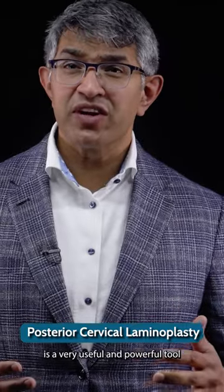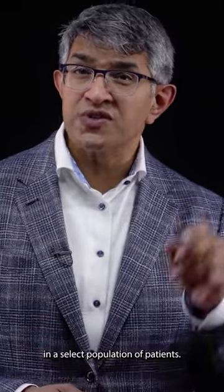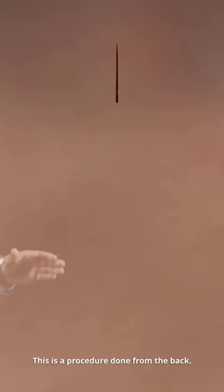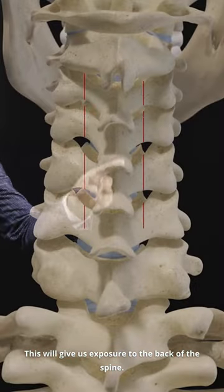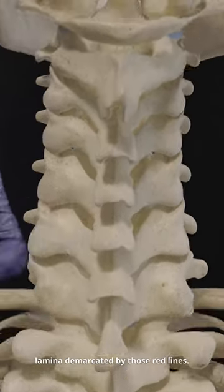The posterior cervical laminoplasty is a very useful and powerful tool in a select population of patients. This is a procedure done from the back, so the incision is usually in the midline up and down. This will give us exposure to the back of the spine, and you can see here the lamina demarcated by those red lines.